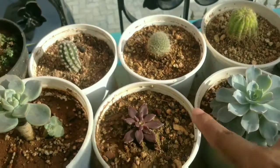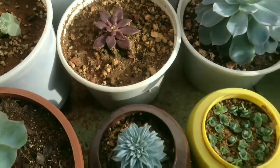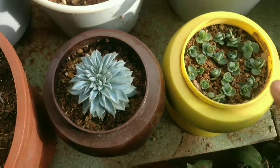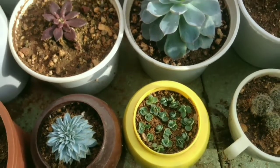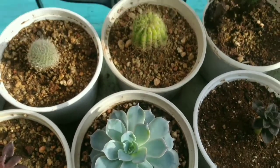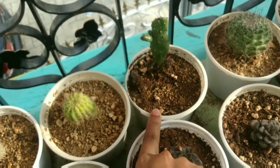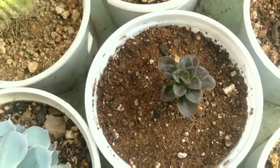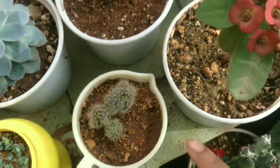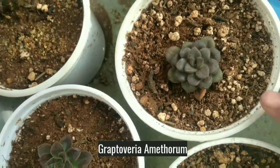Mammillaria Cactus, Echeveria, it's Echeveria Silver Star, this is Kalanchoe babies, this is Echeveria Peacockii, Echinopsis Cactus — I don't know the name of it — Echeveria Melaco, this is Mammillaria Cactus, it's Euphorbia Milii, this is Graptoveria Amethorum.